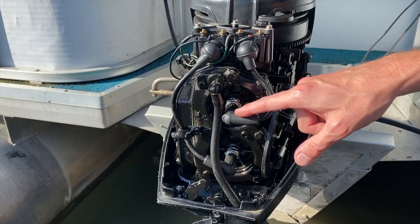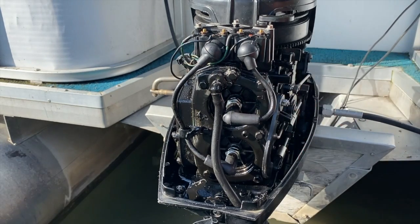So again: common cause number one — bad plugs. Common cause number two — brand new plugs, however not properly gapped. And that leads us to common cause number three — let's feed all the way up top to our ignition coils.